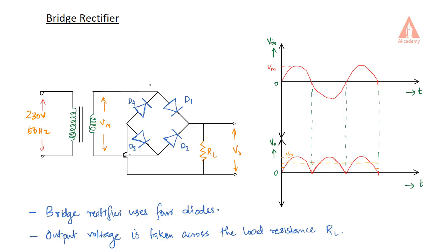The step down is to say we have AC to convert to pulsating DC. Here you can see this is our step down voltage.